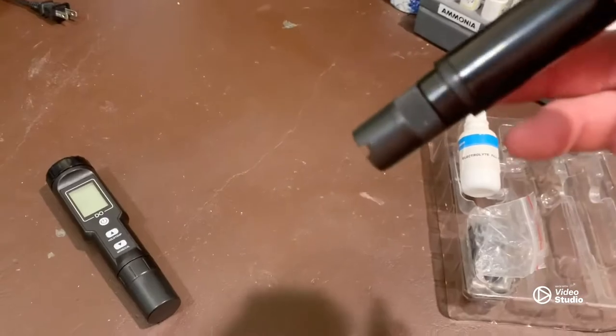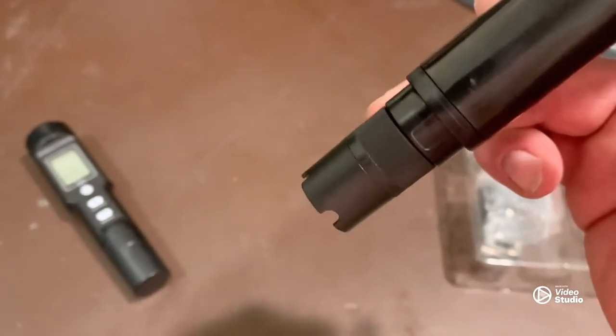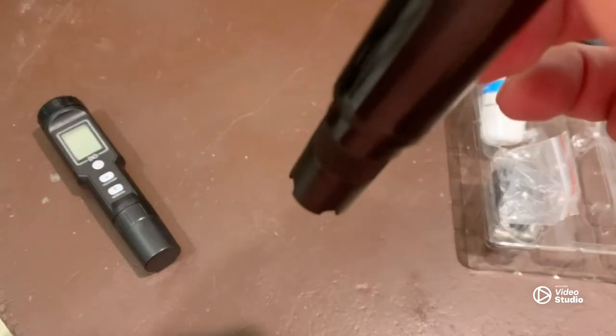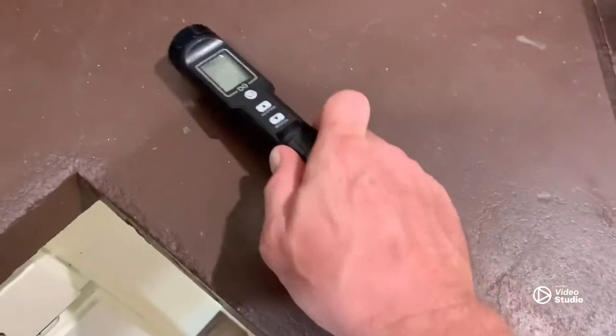I got it screwed back on. When you're screwing it on, make sure to only be touching that knurled part — do not put your finger on the bottom, only touching that knurled part.